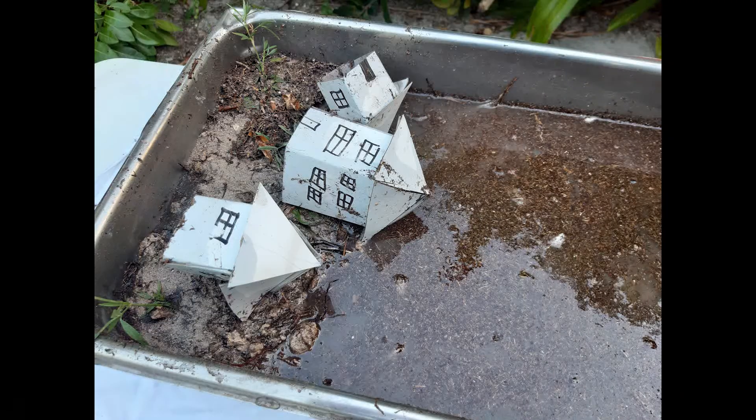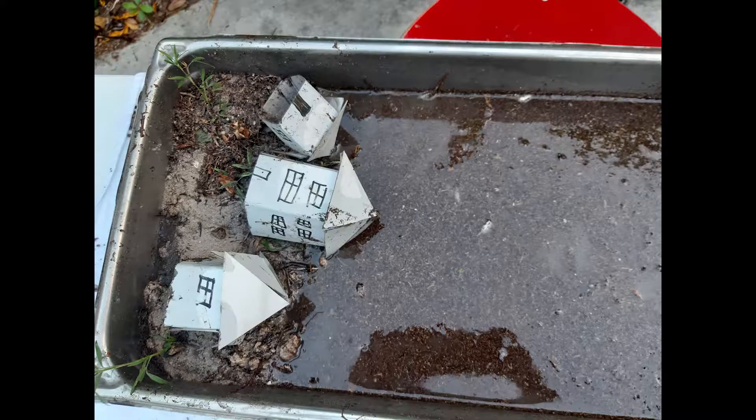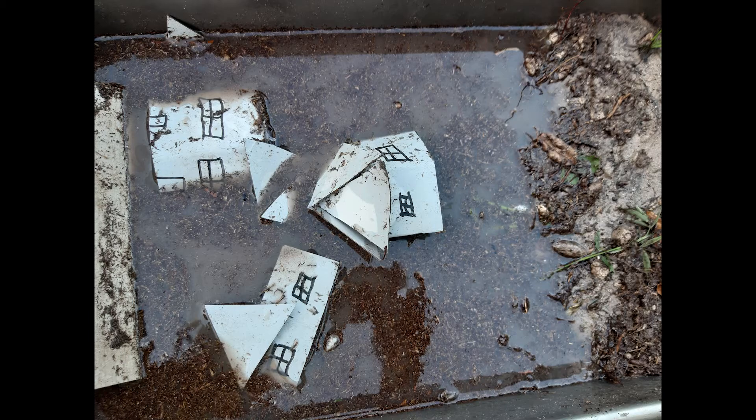We saw that many buildings were destroyed and washed away. Vegetation and trees were also destroyed, flooding, and beach erosion.